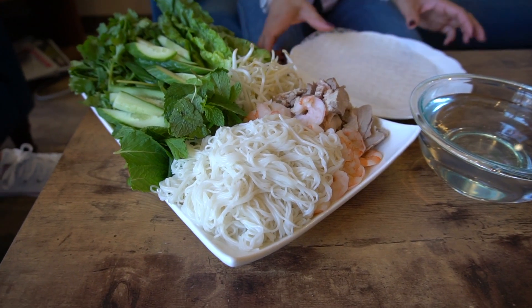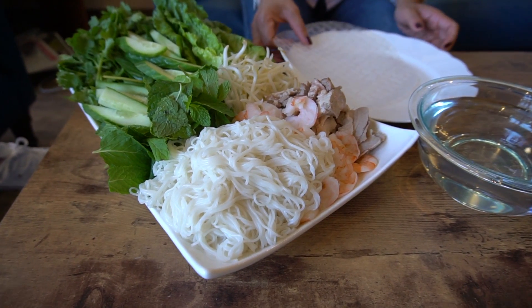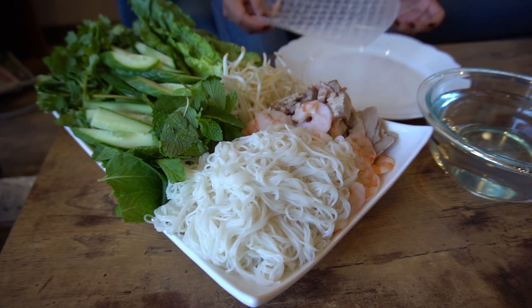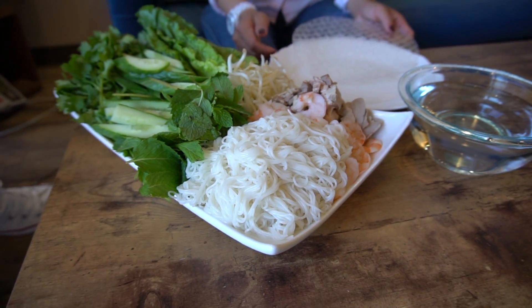Hi everyone, welcome back to Cow and Lizard Cooking. Today we will be making Vietnamese spring rolls, or goi cuon. This recipe is super easy yet so delicious and fresh.